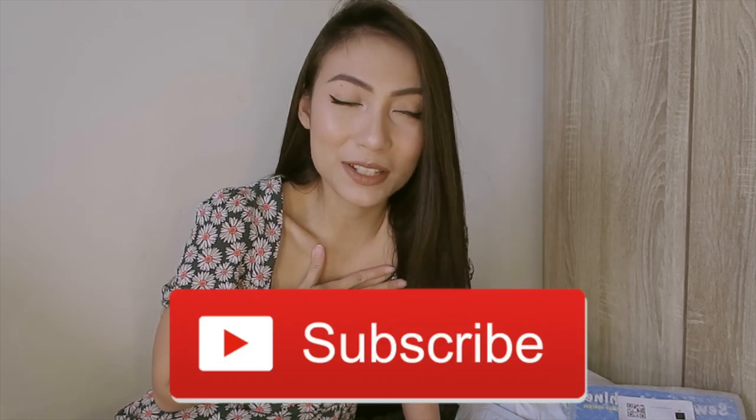Hi guys! Welcome back to my channel. It's me again, Edge. For those who are new here, welcome to my channel. I hope you've already clicked the subscribe button. So today, as you can see, there are packages beside me. And today, we're doing another Shopee haul!